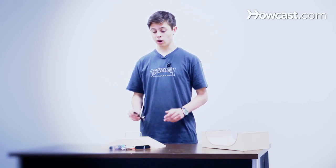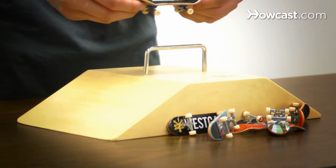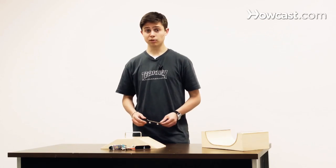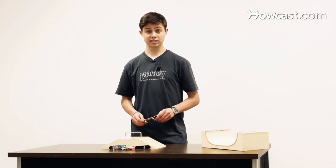Grinds are tricks where you ollie onto an obstacle, or you can do any flip trick onto an obstacle, and land on either one of your two trucks on the obstacle. There are many different types of grinds — they all depend on how you land on the obstacle, so I'm going to go over some of the basic grinds.